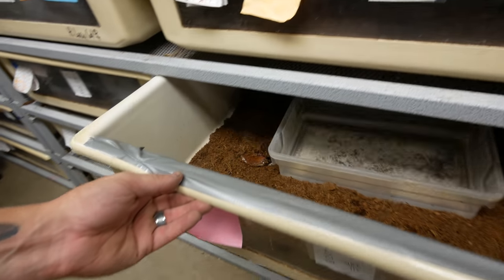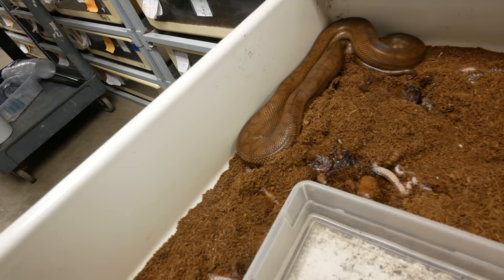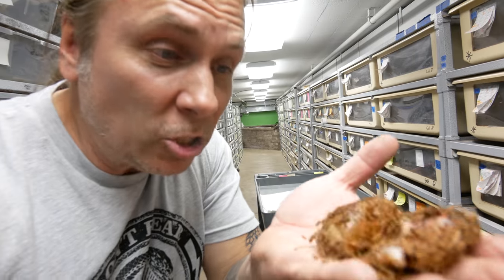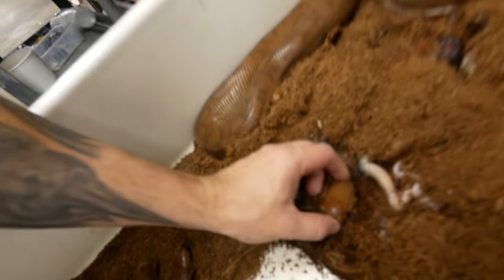I noticed that this girl had a bunch of babies. There's good and there's bad. Right off the bat, I see that there's some infertile ova. These are just basically unfertilized live babies. Instead of slug eggs, they have infertile ova.